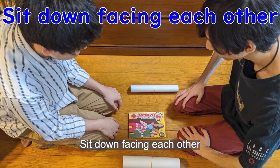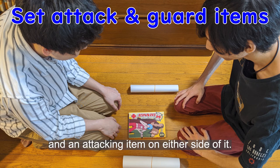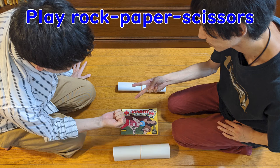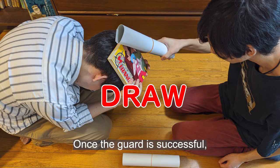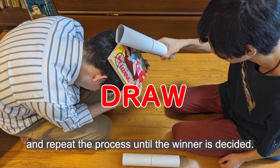How to play: sit down facing each other at an appropriate distance. Place a guard item between each other and an attacking item on either side. Play rock-paper-scissors — the winner quickly takes the attack item and hits the partner's head from above, while the loser quickly takes the guard item and covers their head. If the attacker successfully hits before the defender guards, the round is finished. Once the guard is successful, players return to rock-paper-scissors and repeat the process until a winner is decided.